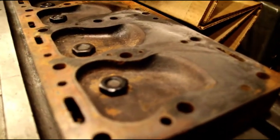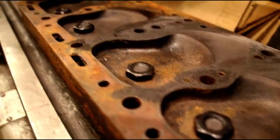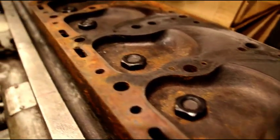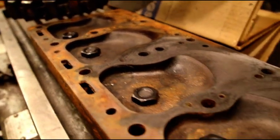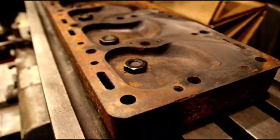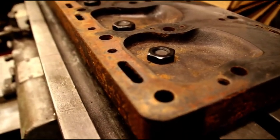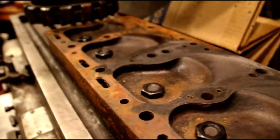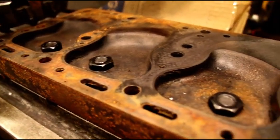I could show this a hundred times and guys still call me wondering why their head gaskets are blown out and why they're losing compression. You can see right here what a disaster a head can be as far as flatness. We're going to do the same thing on Tom's that we did on Steve's — take the same two-thousandths cuts and get it flat. When I send them out, I don't have any worries about head gaskets. These are the steps you have to take to get a good running engine.